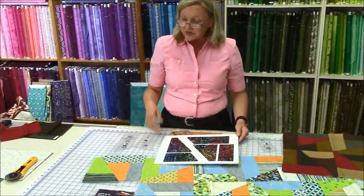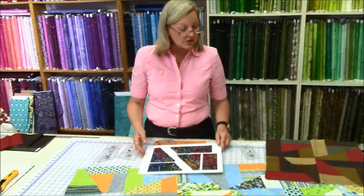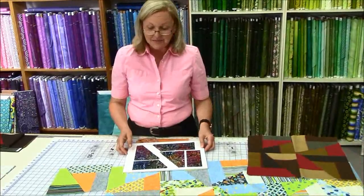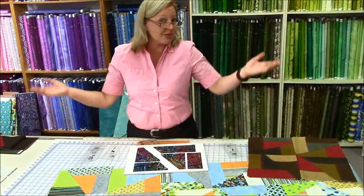So you can use up your scraps. You can use wonderful fat quarters that we have tons of here at The Running Stitch. I'd be happy to show you how the ruler works in person if you wish. Thank you very much, I'm Gabrielle from The Running Stitch. You can reach us online at www.therunningstitch.ca.